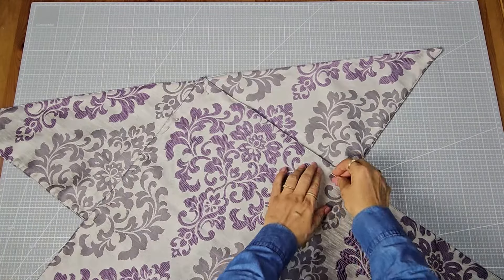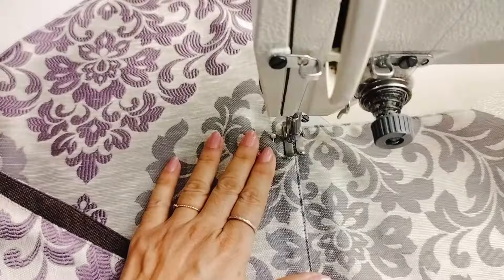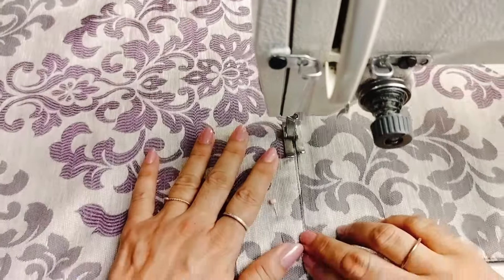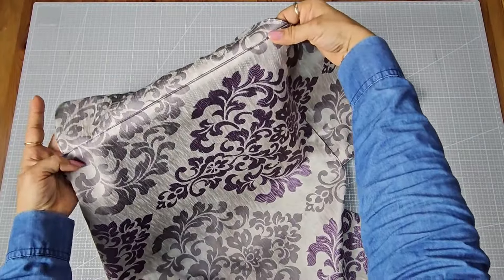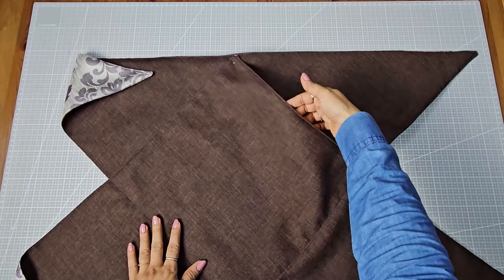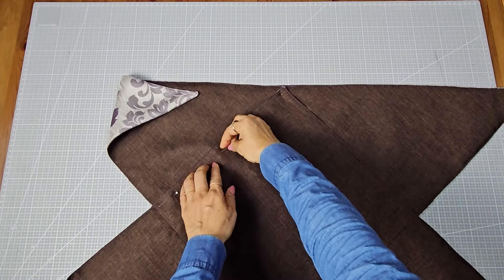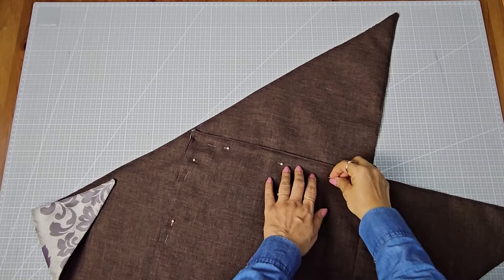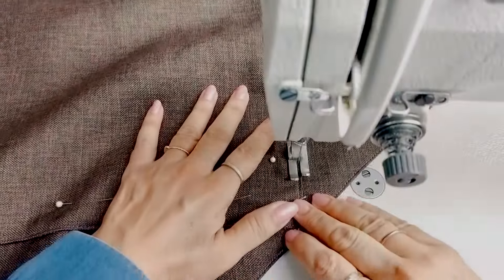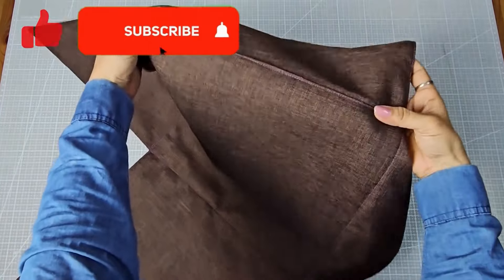Pin along the top two sides of the square and stitch along these pinned sides. Here, these two sides are stitched. Flip over to the other side and pin the remaining two sides of the square, then stitch along these pinned sides. Here's what it looks like after stitching them together.